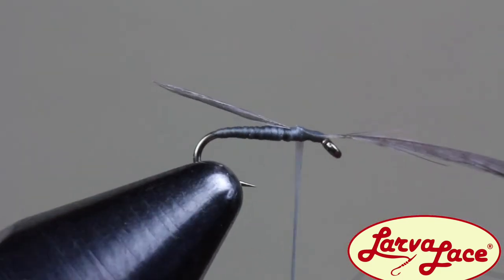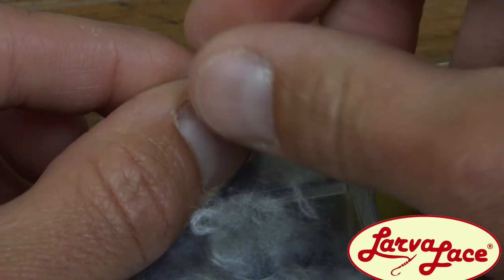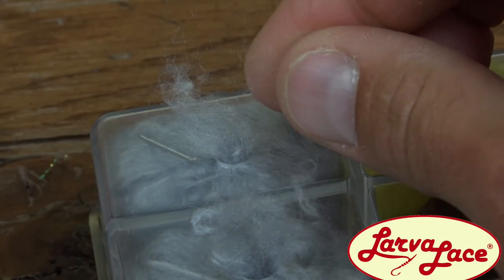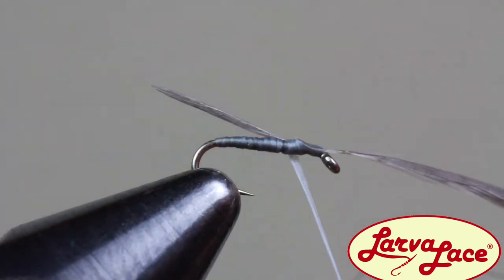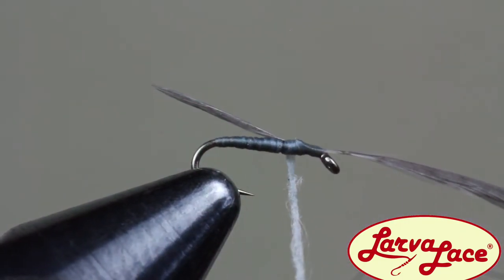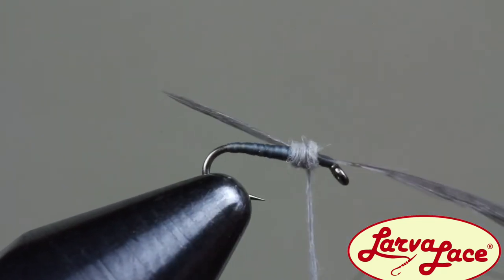Then we can cover these exposed wraps with a bit of dubbing — a really tiny bit of Larva Lace pure silk dubbing. Take a very sparse clump, just enough to coat your thread, and dub a short noodle. Use the dubbing to create a thorax that fits the bug and finishes the taper.